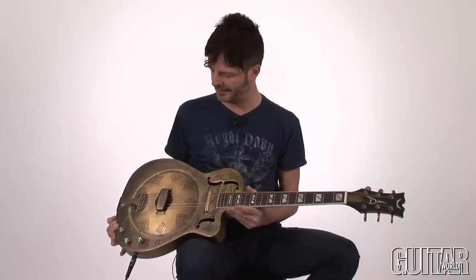Hey, what's up? It's Paul from Guitar World. And no, we don't have your typical guitar to be reviewed here, but what we do have is a really cool Dean Resonator Thin Body Electric with Cutaway. Let's check it out.